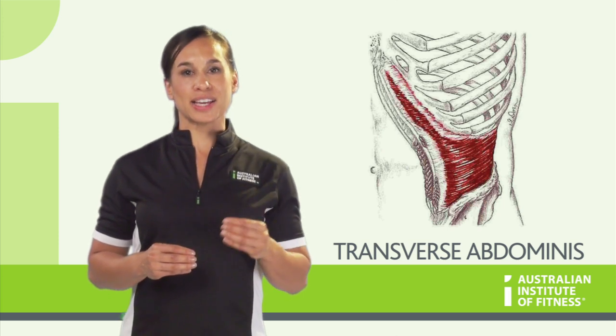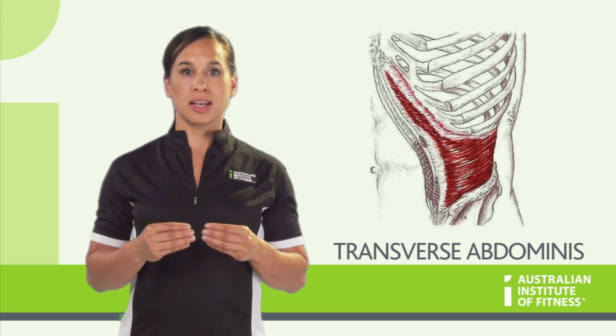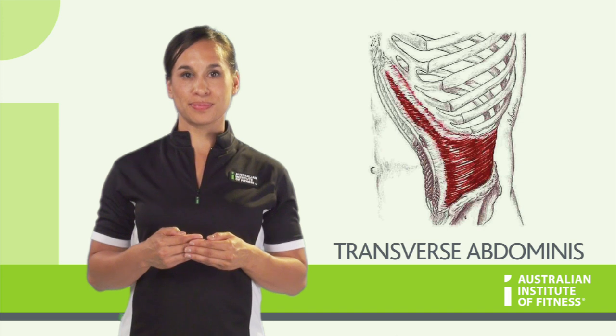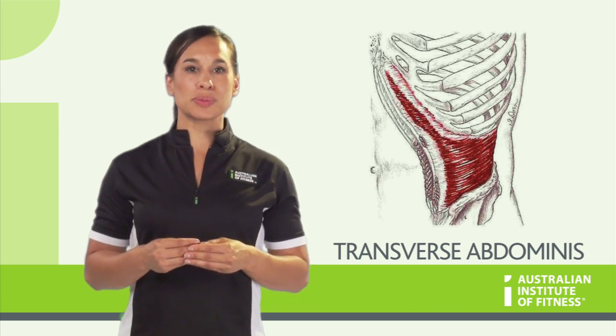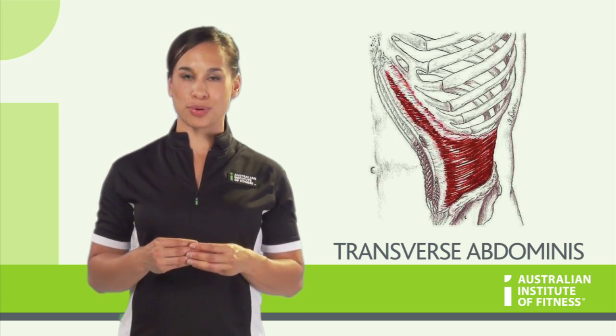The TVA is also used to help with forced expiration, which is when you actively force your breath out, like when you breathe out forcefully during very heavy weights. This forced expiration during heavy lifts is another means of protecting the spine via its pressure mechanism.